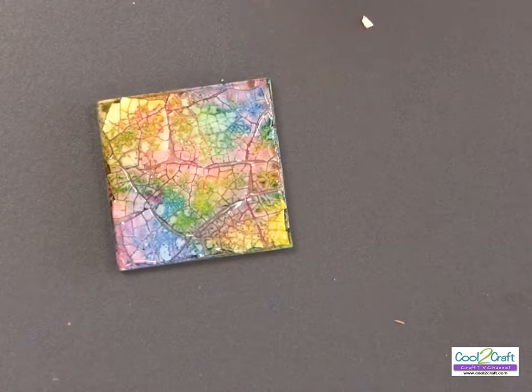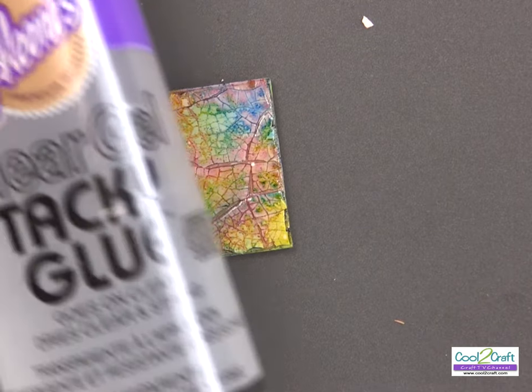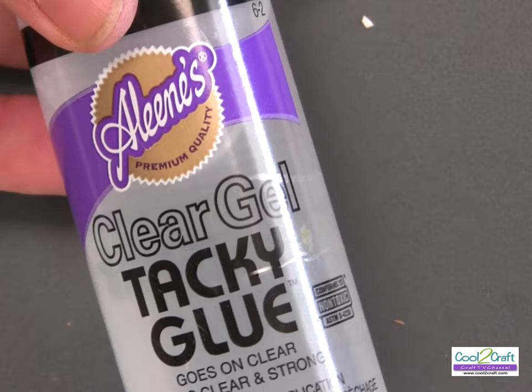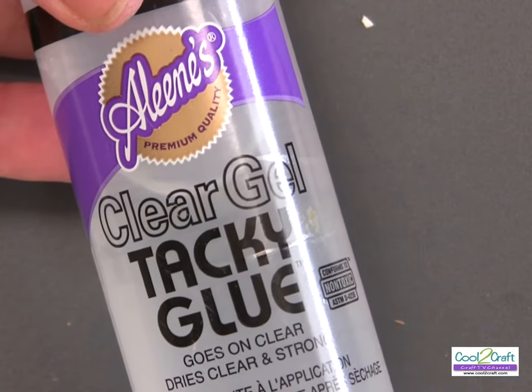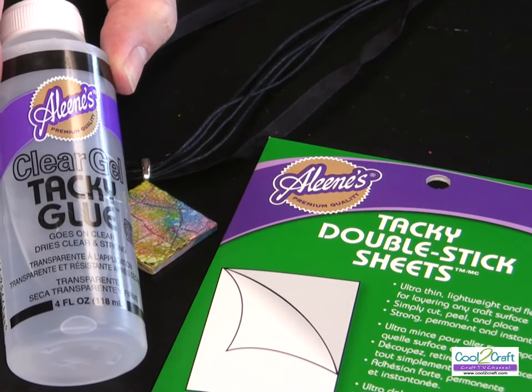Let me show you my finished piece — I put a final coat of Aleene's Clear Gel Tacky Glue and it was perfect to seal the whole piece. Isn't it cool how we can use a brand new Aleene's adhesive for a vintage mama Aleene technique? I love how quick, easy, and fast it is. The Aleene's Tacky Double-Stick Sheets and the Aleene's Clear Gel Tacky Glue are available at Michael's. It's terrifically tacky and creatively cool!